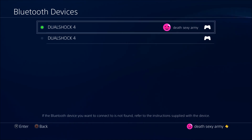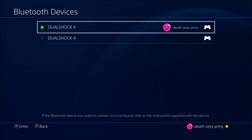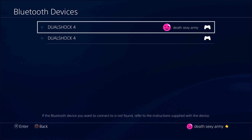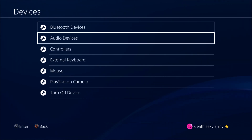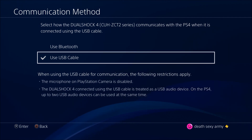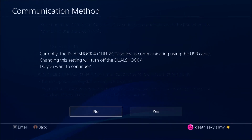Now it still says the controller is a Bluetooth device, so that means you have to connect a USB cable to your PS4 controller. Once you plug it in, that controller is now hardwired.